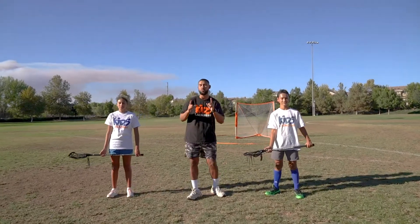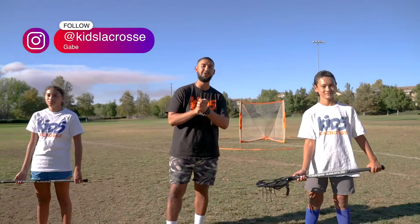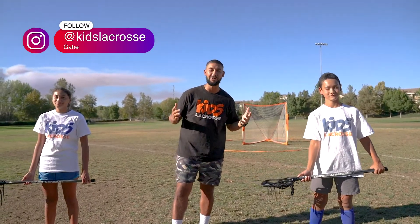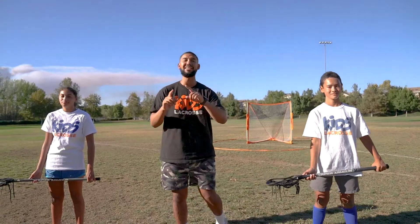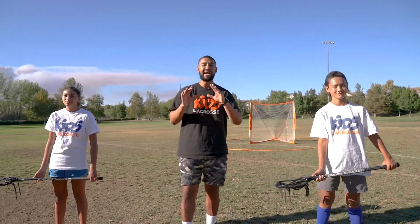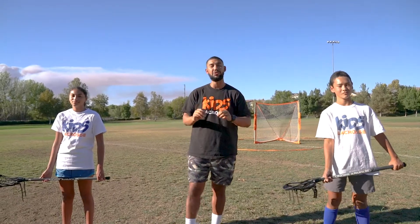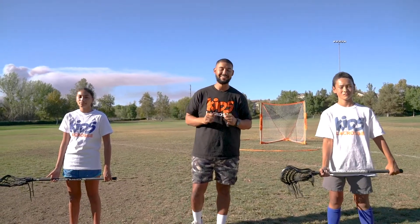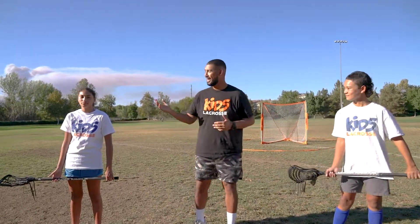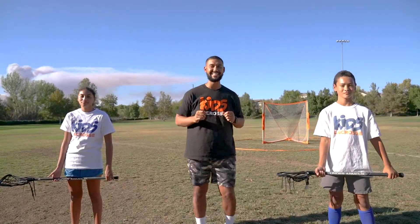Welcome to the Kids Lacrosse Fundamentals Course Series for New Players. My name is Gabriel and I will be your head coach for this session. Today we're going to give you a one-shot look at how to play lacrosse. Throughout this whole series we're going to show you nine fundamental skills that any mom, dad, volunteer, or new coach can master. Today with me I have Owen and Eva who are going to be helping us show you how to teach this game.